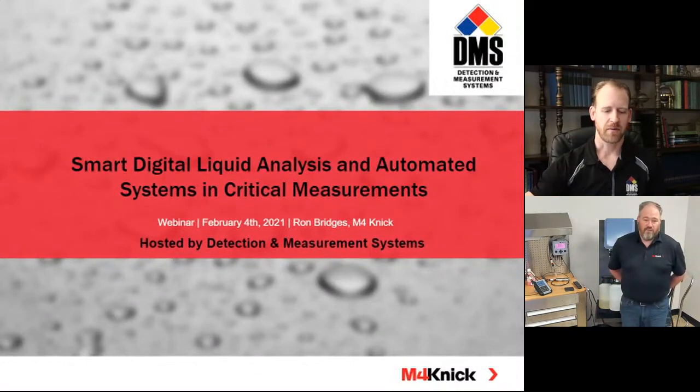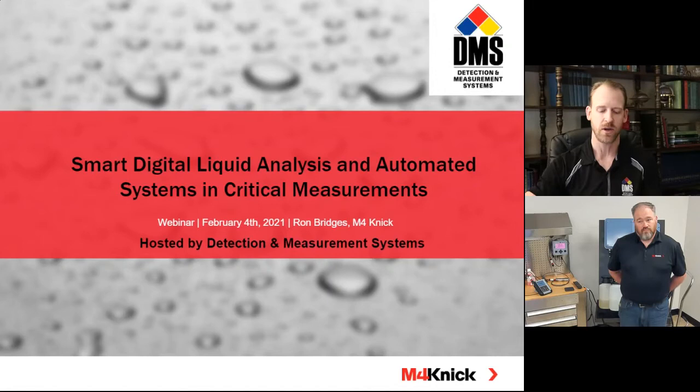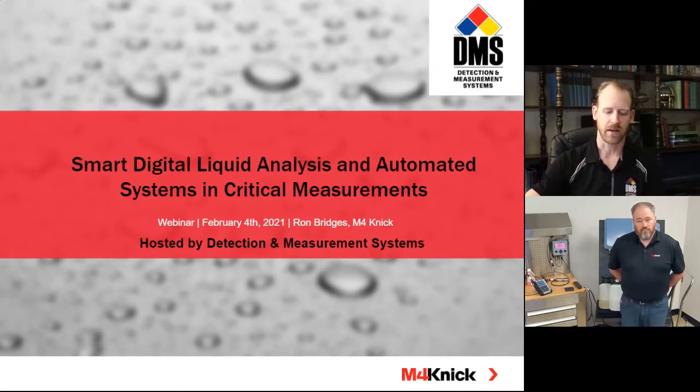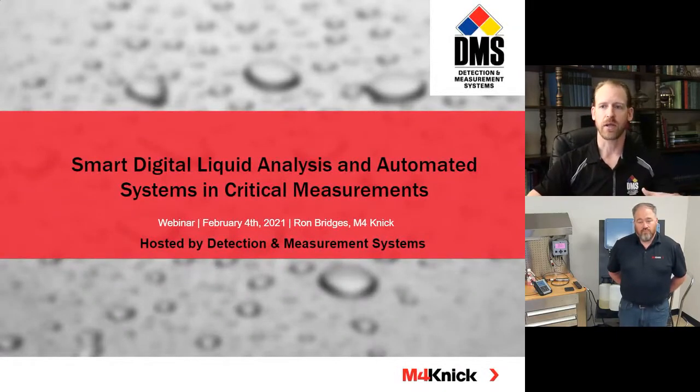Welcome, everybody. Hello and welcome to our session. We are very happy. We're going to be doing something a little bit different today than what we've seen in most webinars. This is going to be a live demonstration, so we actually don't have any slides for you to follow along. There's not a presentation while we're going. We do have slides available at the end, and we encourage you to download those at the end of the presentation today.